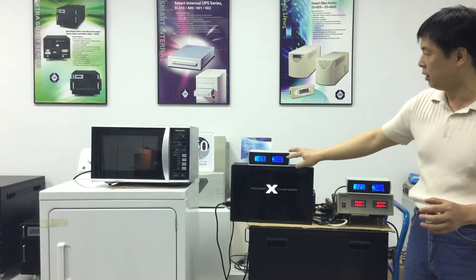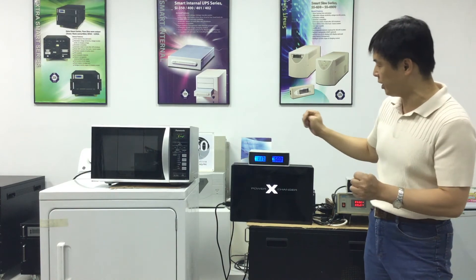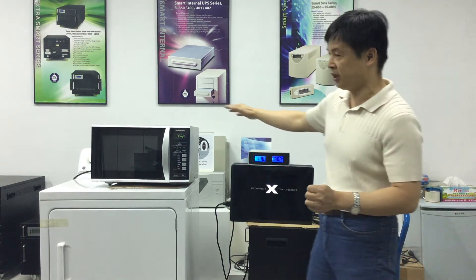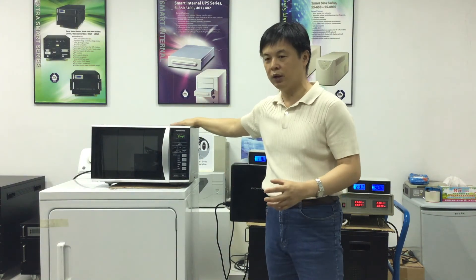This is the problem of using a regular step-down transformer. The step-down transformer can only lower the voltage — it cannot change the electrical frequency. That's why the microwave oven cannot operate normally and is more likely to get damaged.